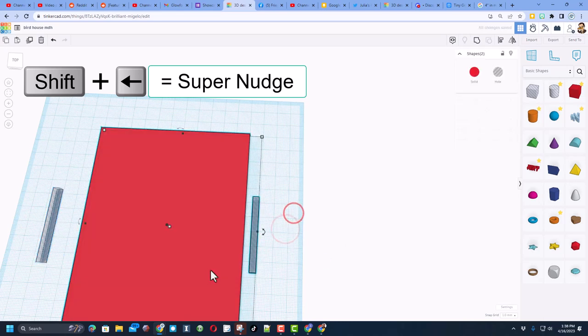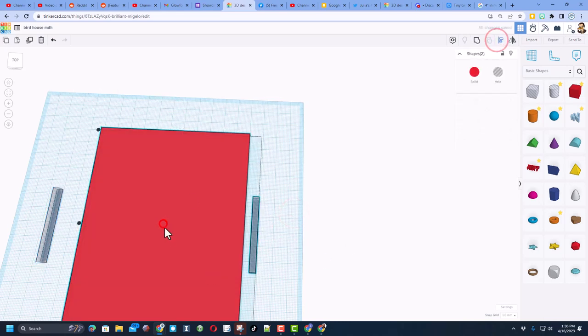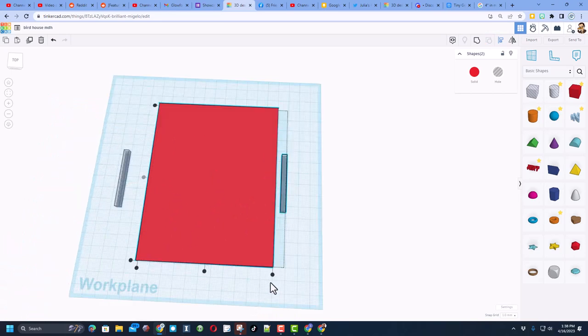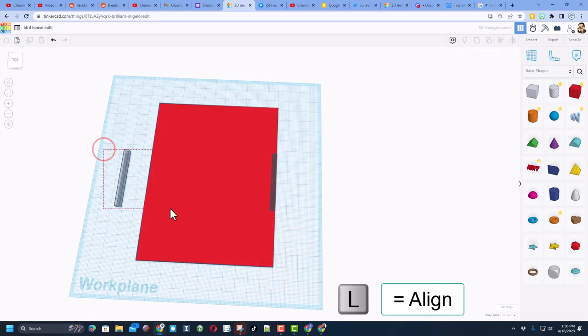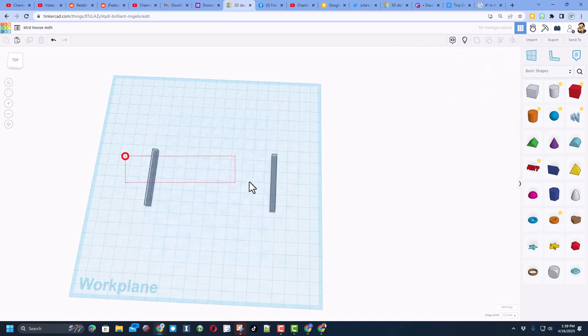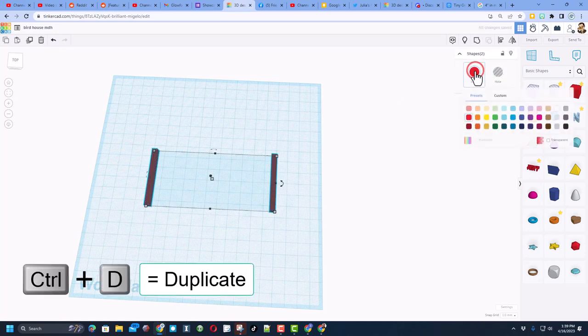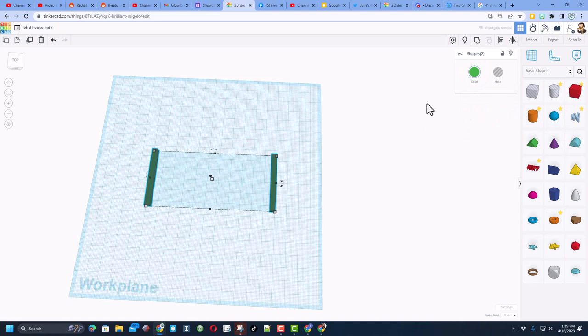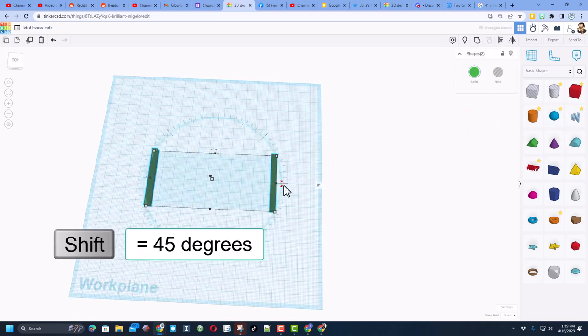Select those two, choose Align, click on it and choose Middle on the side, then Middle on the side and choose the edge. Select these two once again, choose Align, make the red one the boss — we want the middle and that edge. Now we're going to do a quick hide: grab those two, do Ctrl+D, and make a copy that is green.